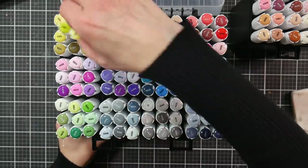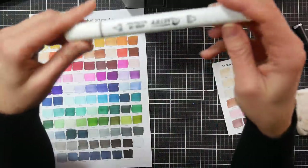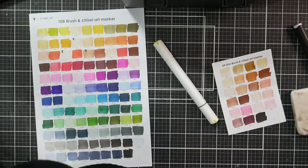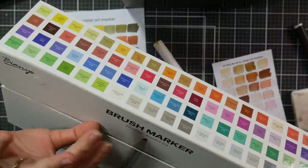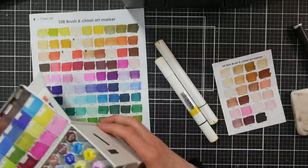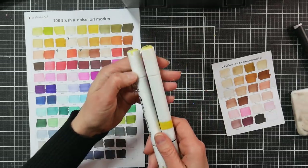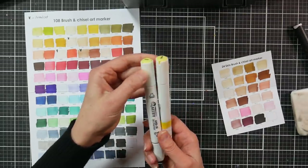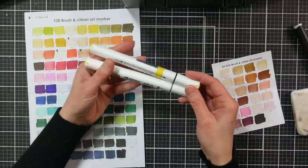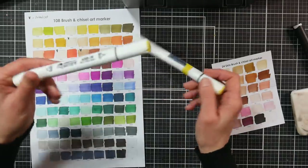The first thing you might notice when you look at these markers is they look familiar — kind of like some other markers on the market. When I was first contacted by Artify I'd actually been aware of their markers because they looked like the Bionio brush markers. I have the older Bionio set; they've re-released their markers in a cloth bag and changed the body type as well, so I can't vouch for those now.